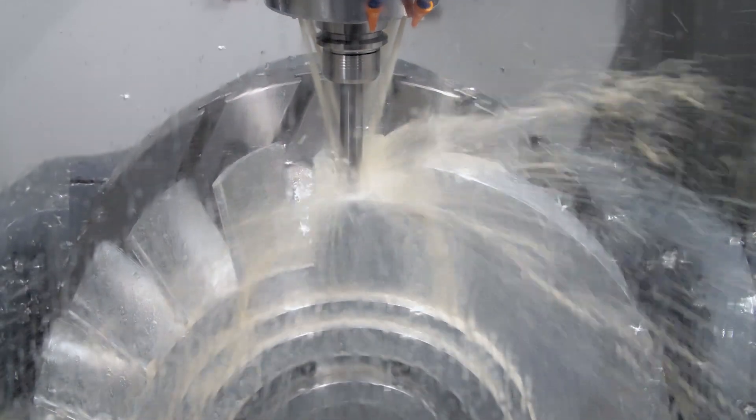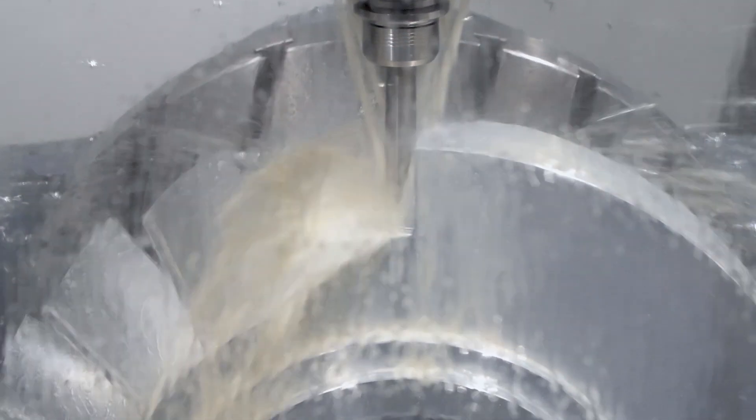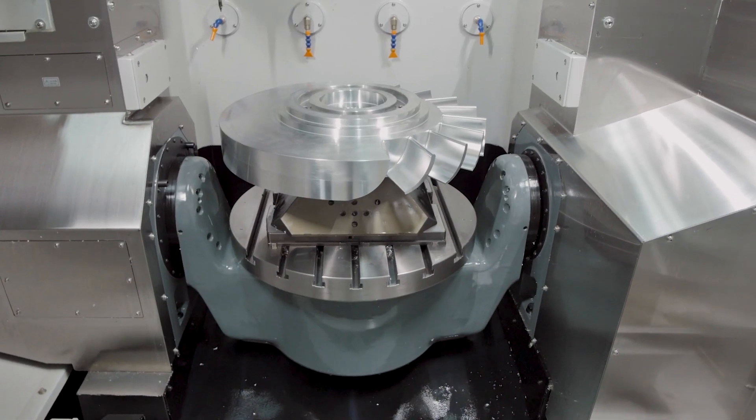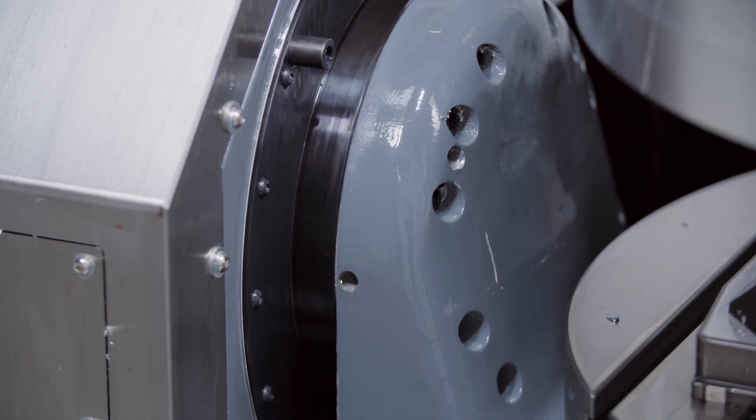We also wanted linear scales on the X, Y, and Z axes for maximum accuracy. On all the rotary axes we use the highest resolution rotary encoders available on the market today, and all these rotary encoders are on the pivot point and centres, not linked by belts or gears.